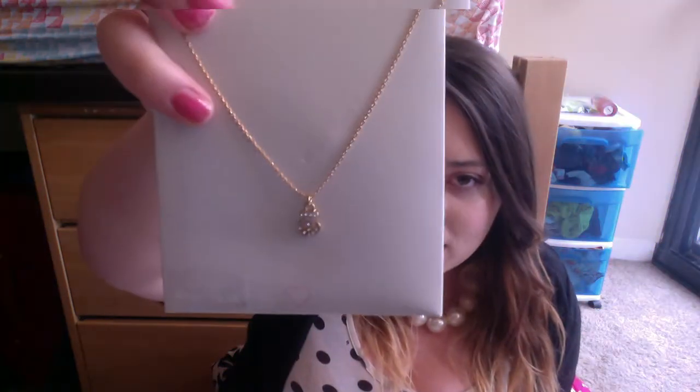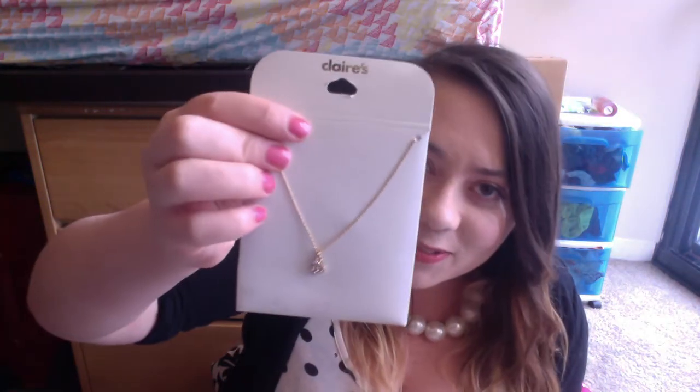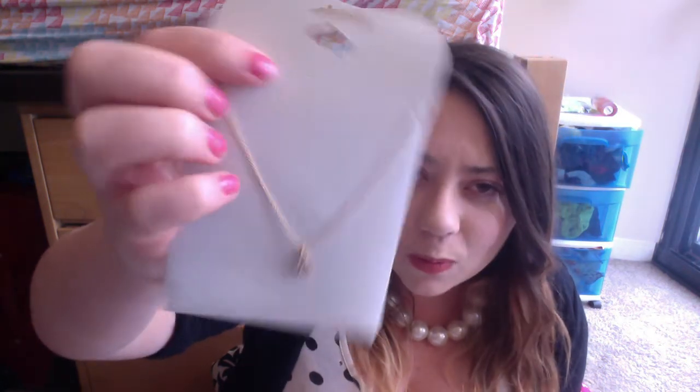Next is this necklace from Klairs — it's a little anchor, very cute and very delicate. It looks rose gold maybe — I can't really tell. And then this very itty bitty little S ring. This is going to be so cute! Does it fit me? It does fit me — awesome!